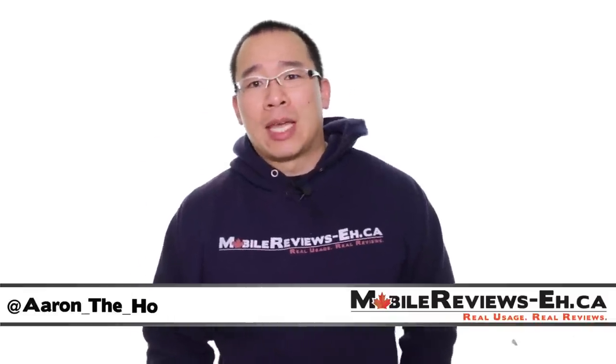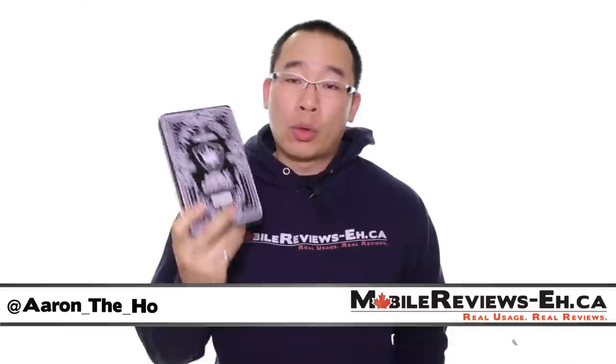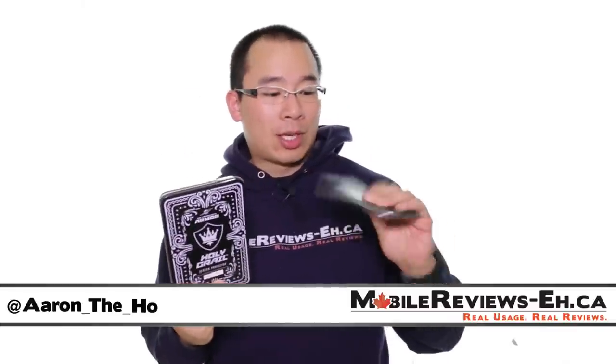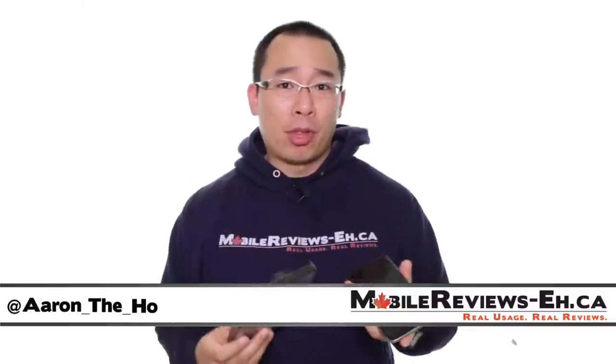Hey, it's Aaron from MobileReviewsEh.ca and today we are going to do a review of the Sir Lancelot's Holy Grail screen protector for the iPhone 6 and the 6 Plus. This screen protector is apparently made from bulletproof glass and it also comes in the world's coolest screen protector case ever.